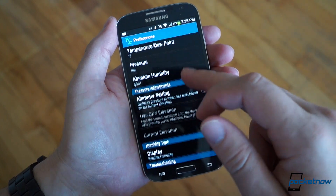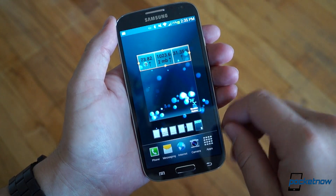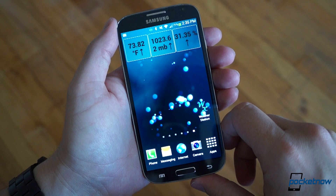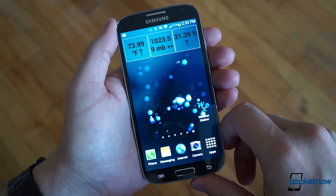Fortunately, the readings are easy to keep tabs on, as you can pin a widget to your home screen for constant updates. And you can adjust how often that widget updates as well, if you're concerned about battery life.